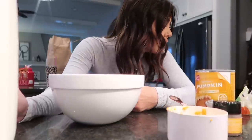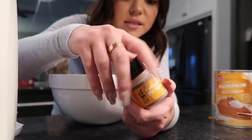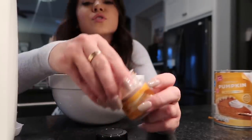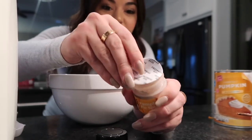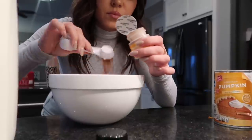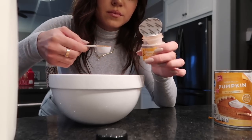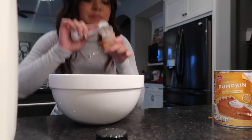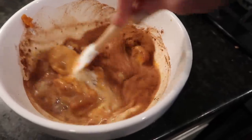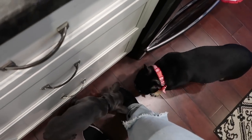And then two teaspoons of pumpkin spice seasoning. I could not find this seasoning — I was standing there looking for so long; I thought it was going to be in like a big container. Now we're going to mix this all together and see what we get. The dogs never step away from me — they're always right underneath my feet and I almost trip on them all the time.